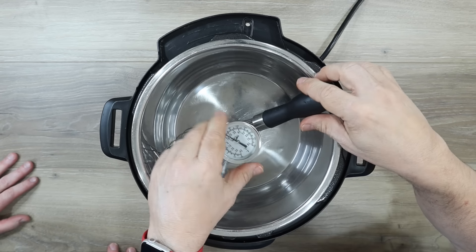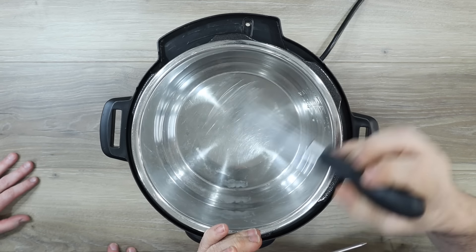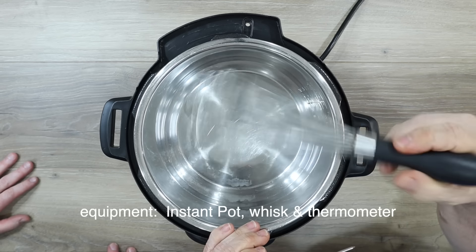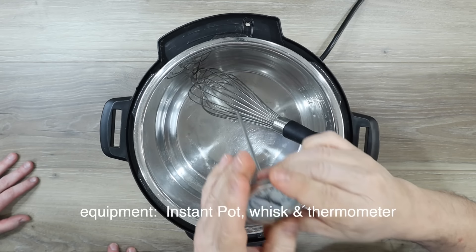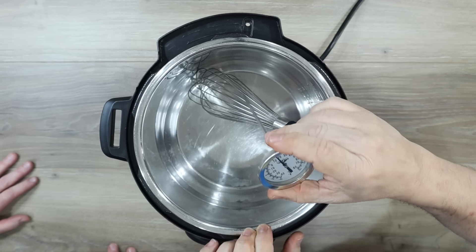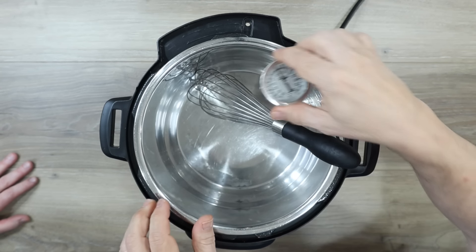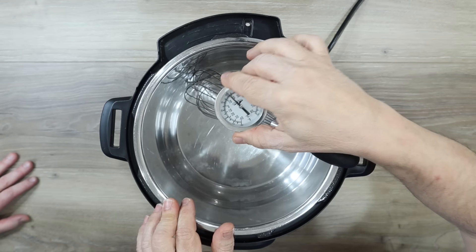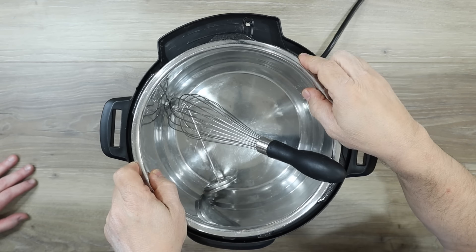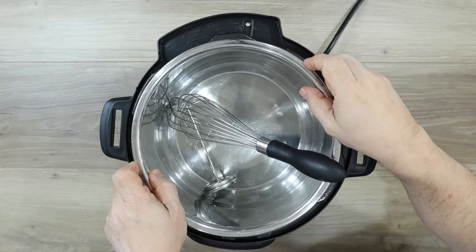So I'm going to show you this is everything we're using. We're using the Instant Pot, so we're going to take all the stuff to the sink and pour hot water in it. We're using the Instant Pot insert right here — this is our six-quart duo. We're using this whisk, and then we're going to use a thermometer here — just a kitchen thermometer, actually a meat thermometer. This will be to make sure that we get the milk to temperature. So we're going to take this to the sink and put hot water in it, steaming hot water from the tea kettle, just to get all the bacteria out.